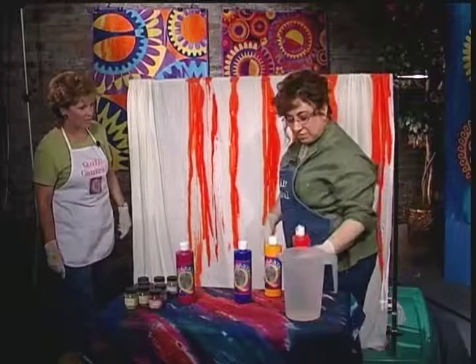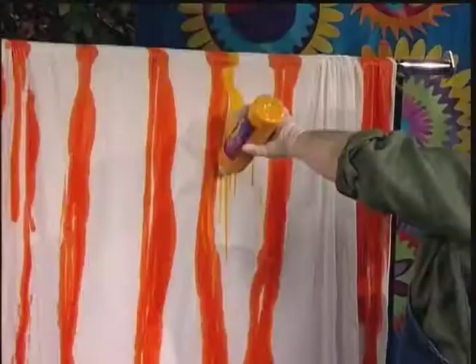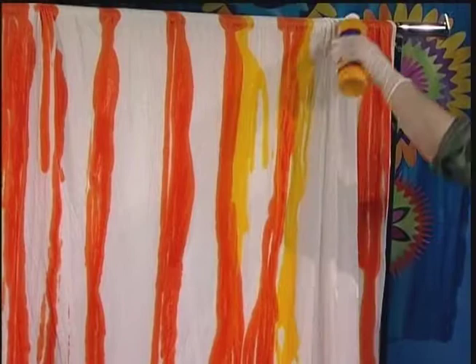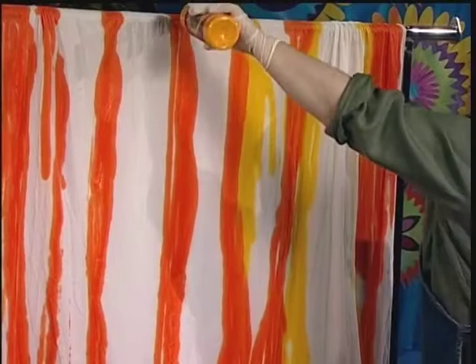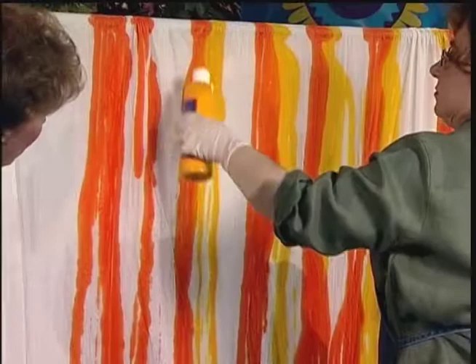The fun part is that the colors mix together in the fabric and you get different shades. These are single-color dyes — it's a molecule made to make yellow, and it's a molecule made to make orange. This orange is not a mixture of yellow and red, it's just a molecule that makes orange. So you can see gradation between the two as they mix and get another color.